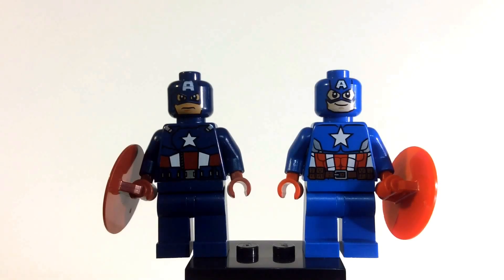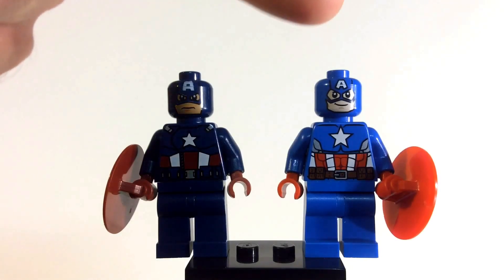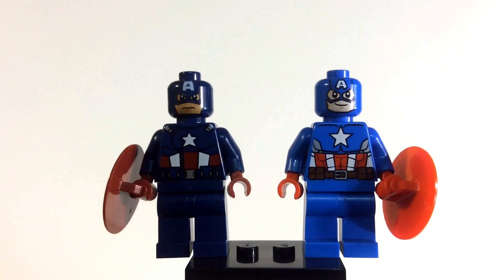You guys let me know in the comments — which one do you think is best? In my opinion I do like the darker blue, but overall the printing on the new one is better and that's the one I would go with. Thanks for watching, I'll see you in the next video.